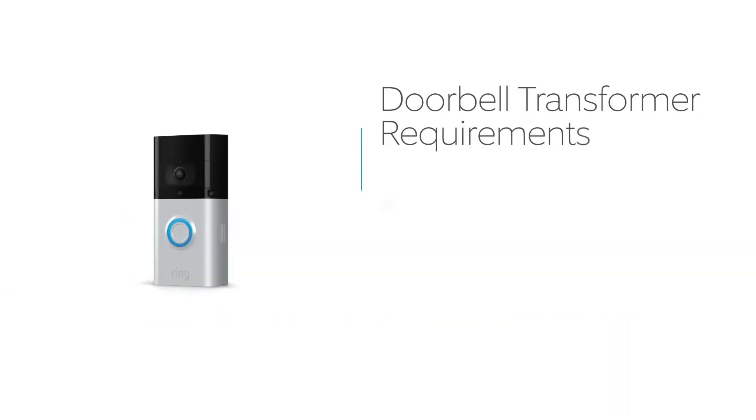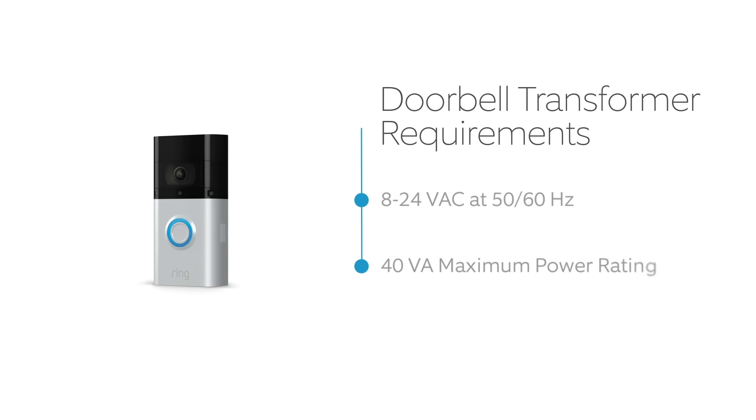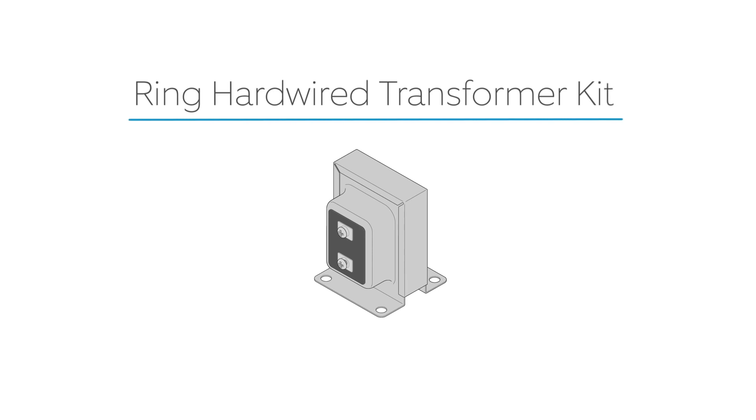To be compatible, your doorbell transformer must supply 8 to 24 volts AC at 50 or 60 hertz with a maximum power rating of 40 volt amps. If your transformer doesn't meet these specs, you can install a Ring hardwired transformer kit or install your video doorbell wirelessly.